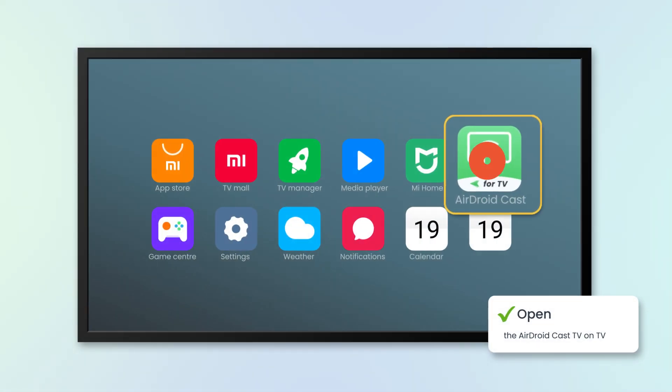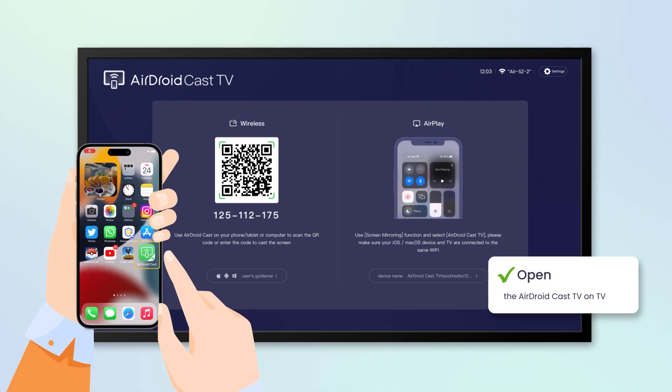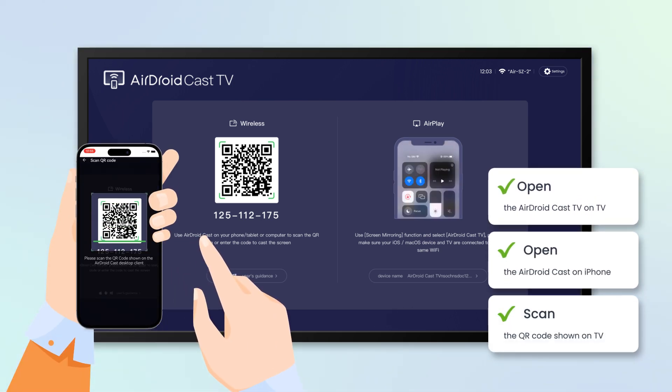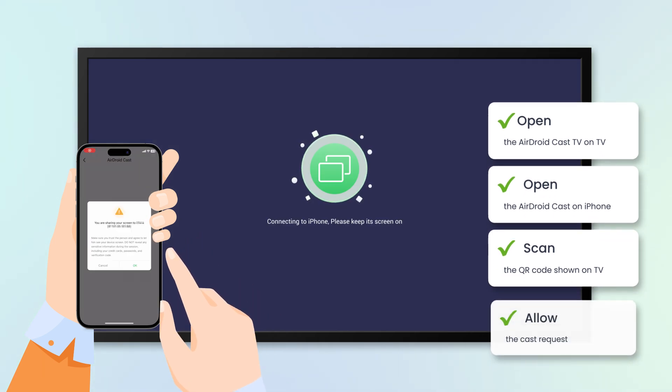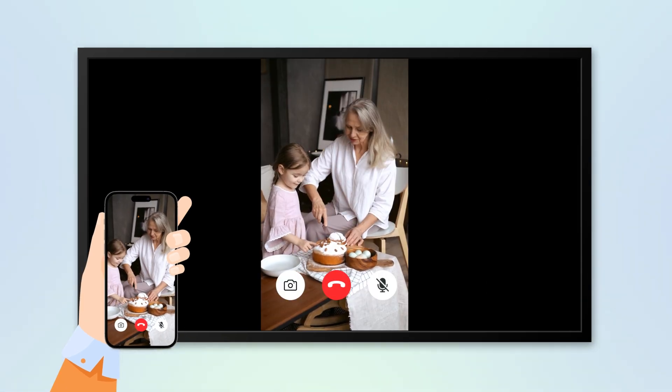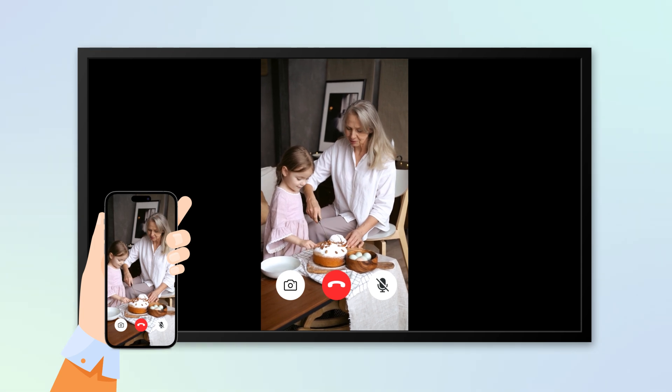One, open the AirDroidCast TV on TV. Two, open AirDroidCast on your iPhone and scan the QR code shown on your TV. Three, allow all the requests. And that's it — you've successfully mirrored your iPhone to your Android TV.